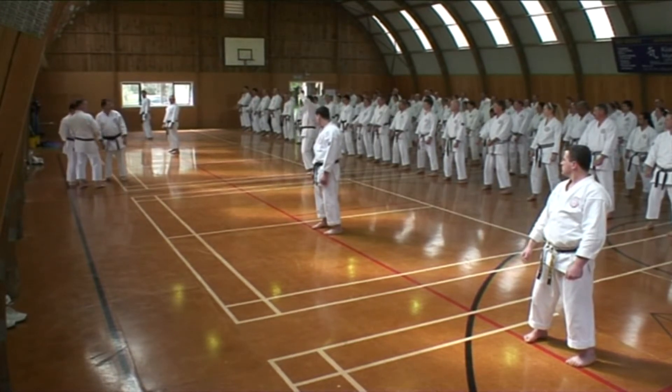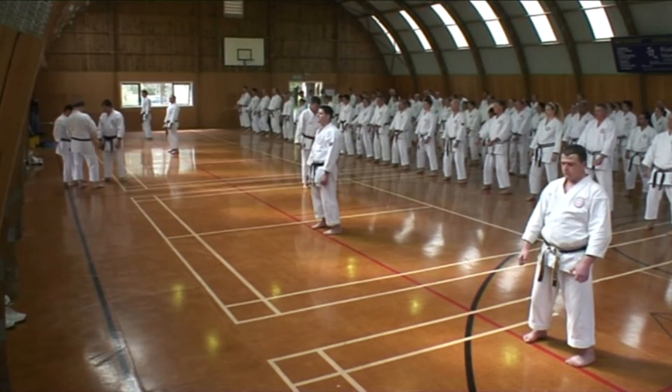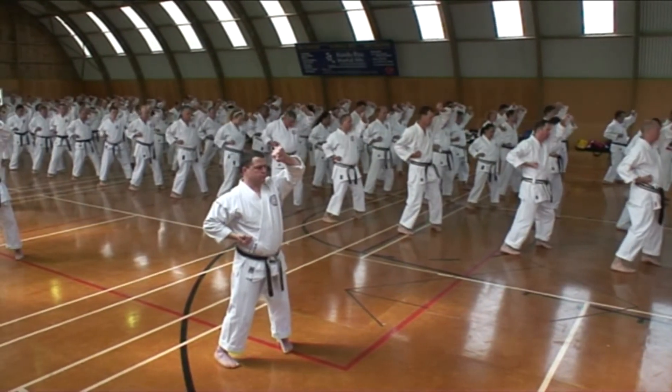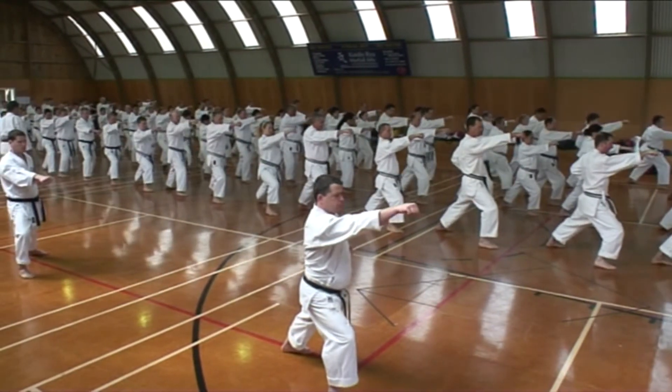Left side. And face. Ready? Punch. Good. And march. Two. And march.